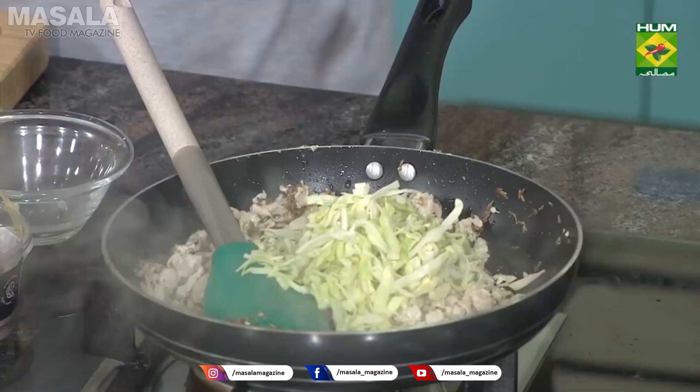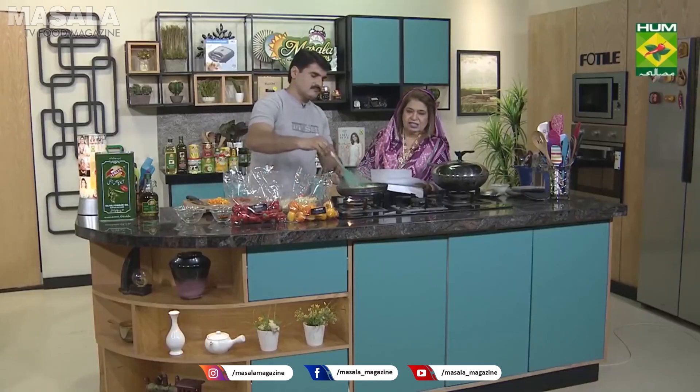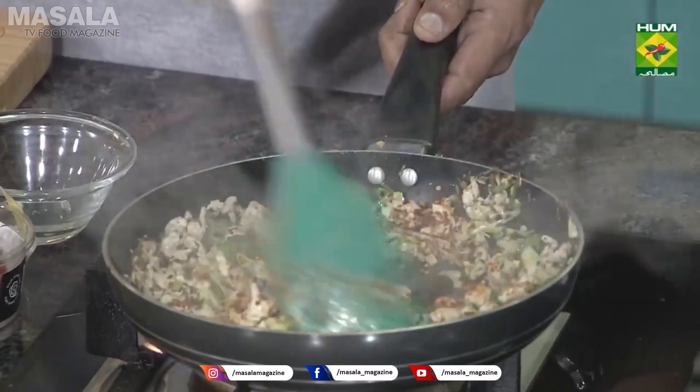This is a macaroni samosa filling. We add green chili — 2 to 3 chopped — and crushed red pepper.